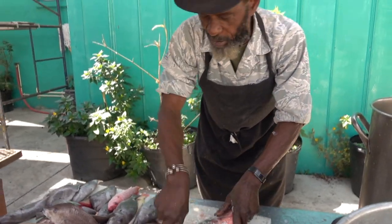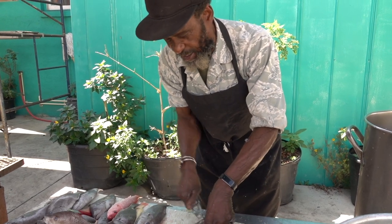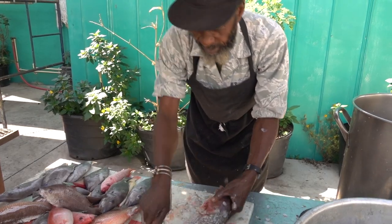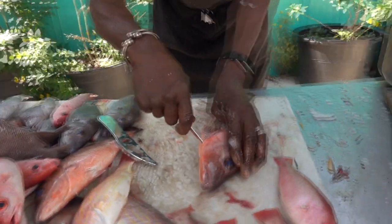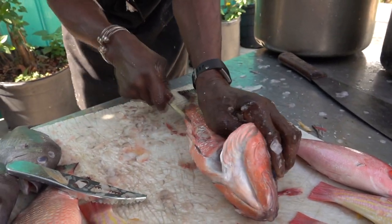So what you're doing here now, you're boxing off the scale. And after you're boxing off the scale on this, get the scale off all the way down. Then I'm going to get my knife and I'm going to put my knife right inside there.